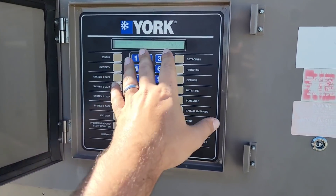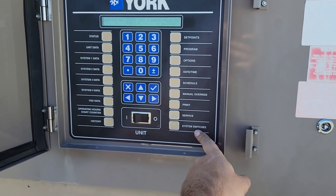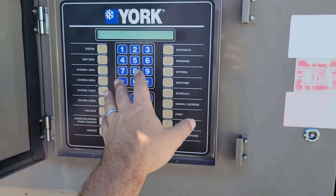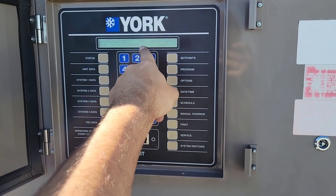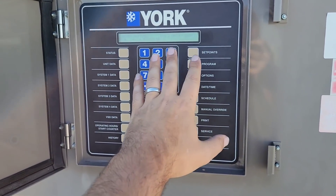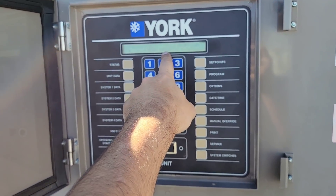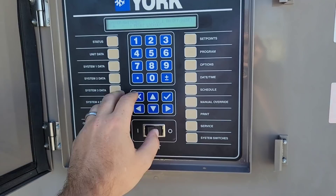You've already done the drain valves — we're good to come out of service mode. Now you want to go to system switches, just out of precaution. System one is currently locked out on the safety, but they've already got it in system off — that's what I was looking for. If you cycle down you'll see system two is on, so you've got three options here. Once we're done, we'll need to cycle this over to reset lockout and then it'll come back on for circuit one.